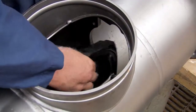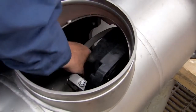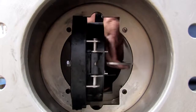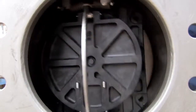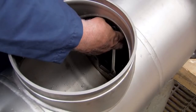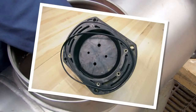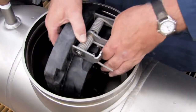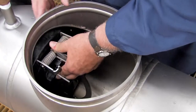Begin rebuilding the assembly by reinstalling the number 2 check as shown. The number 2 check should always be replaced first, followed by the number 1. With the check in place, evenly re-thread the bolts, being careful not to over-tighten. If the O-ring should happen to become dislodged during reinstallation, remove the check from the assembly and refit it into the O-ring groove. Re-install the number 1 check, re-threading the nuts evenly to ensure a firm, tight seal.